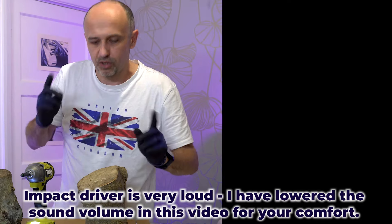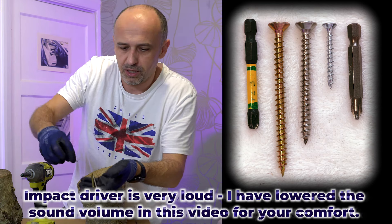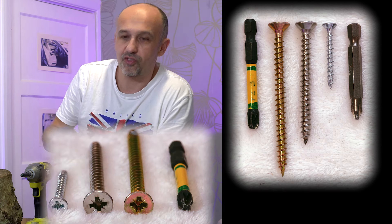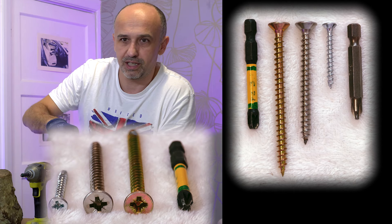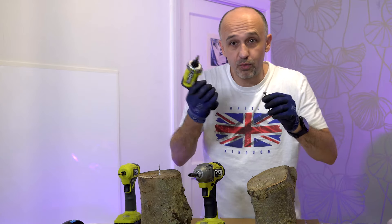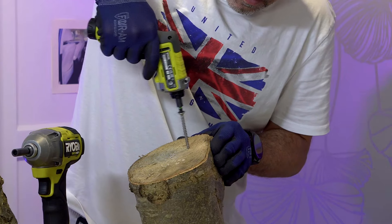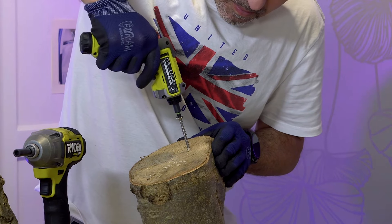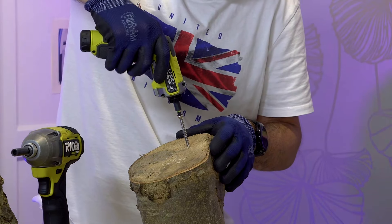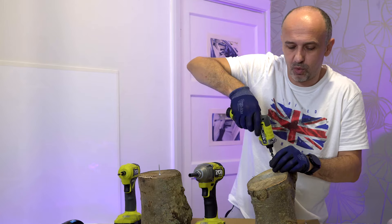Now let's use the bigger screws — much bigger in comparison, PZ3 this time. A big difference in screw size. Just for fun, we'll try the small driver to see how it performs. It went quite well actually — pretty good. And it can get it out quite easily too.